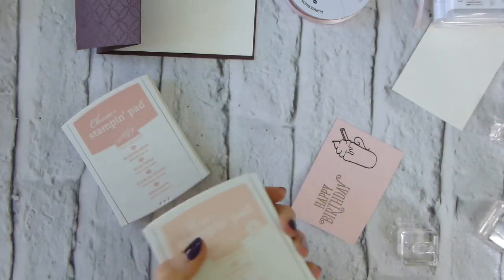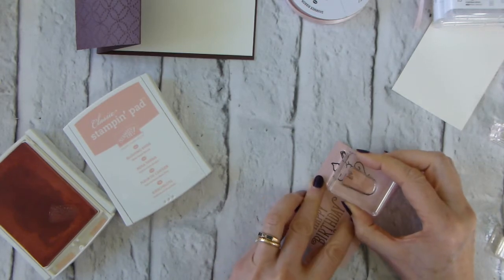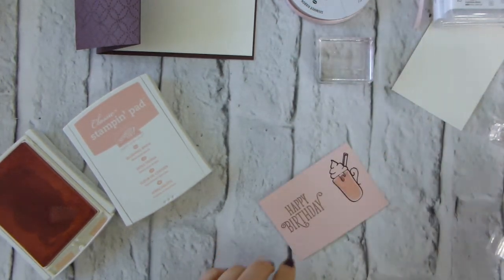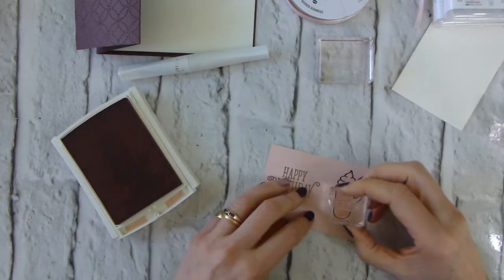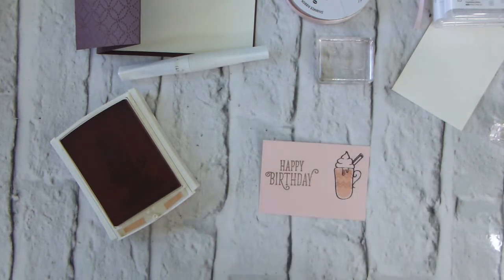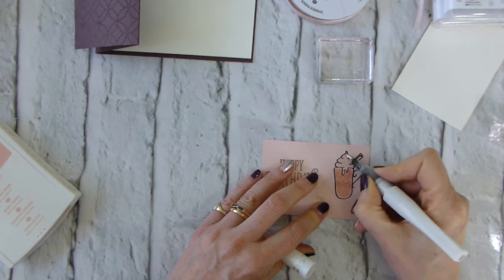I bring in the powder pink and mask that off with a little dribble mask. Then over the top with powder pink, leave the mask in place, and go in with Blushing Bride. Add the zigzags, then take the mask off. I keep the Wink of Stella handy — making sure the ball is doing its thing — and add Wink of Stella to the cream and the dribble.